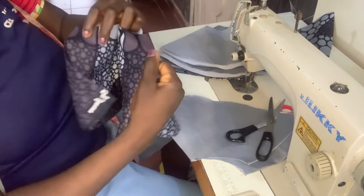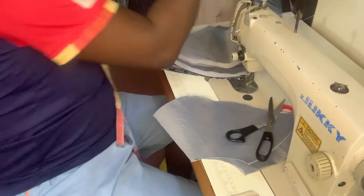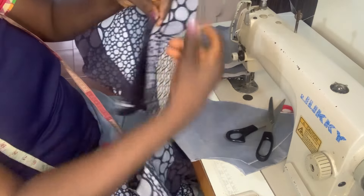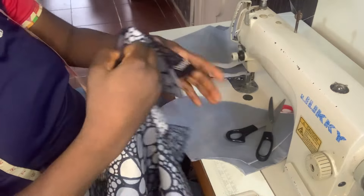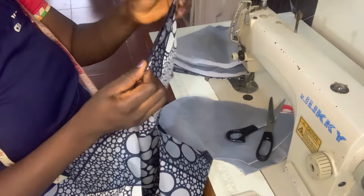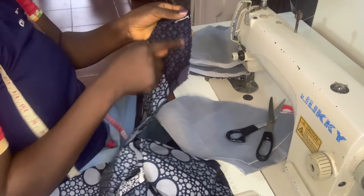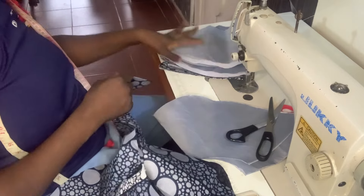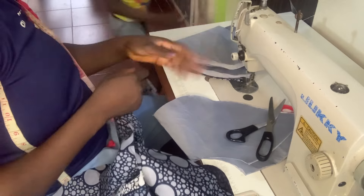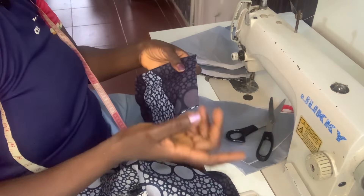Now that I've opened it, I'll go ahead and pick the second one for this part, then join the two sides together and sew it with a half-inch seam to form a single peplum. I'll do the same thing with the face layer and the lining — the same thing with all of them.